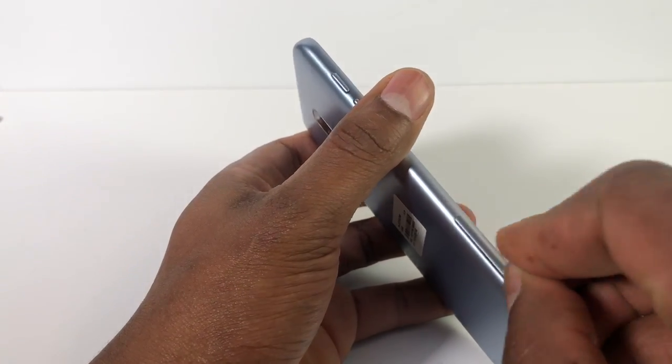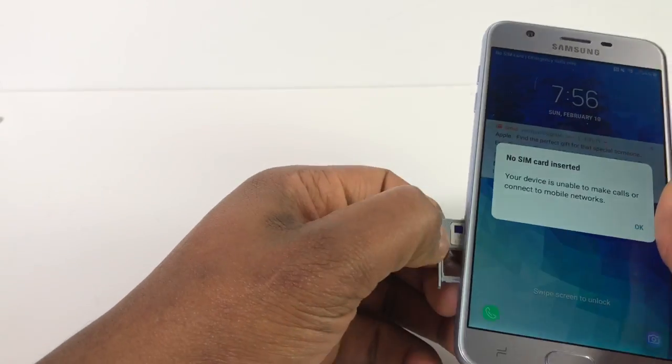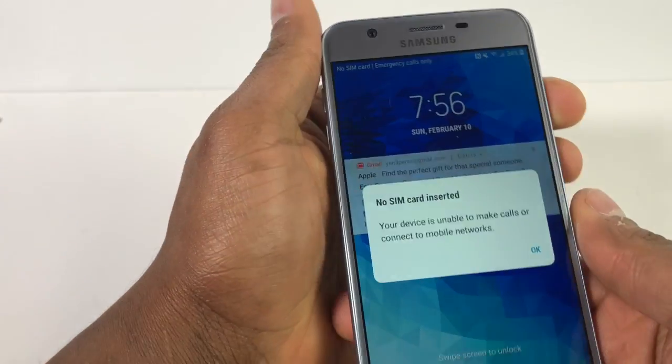All you have to do is take out the SIM card. Once you take out the SIM card, you're gonna restart your phone.